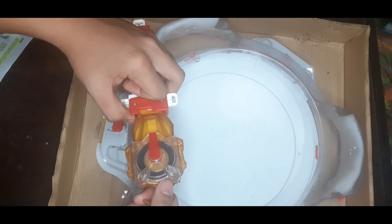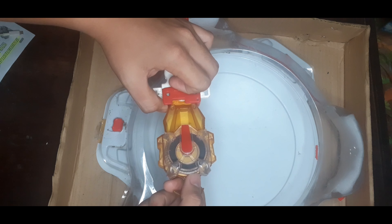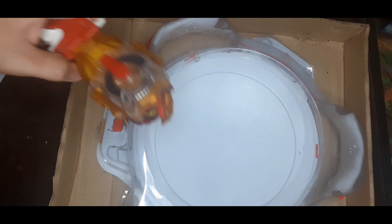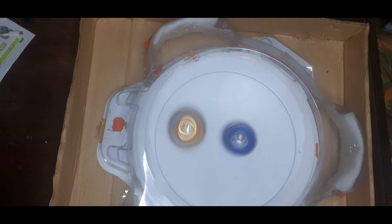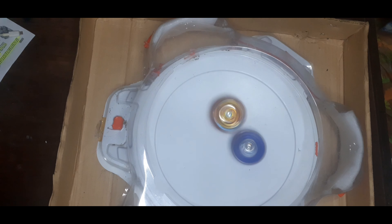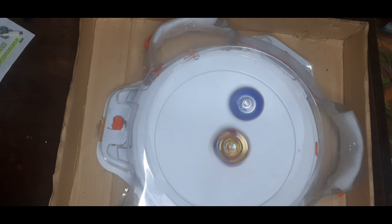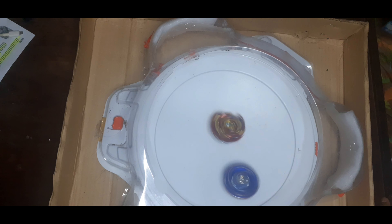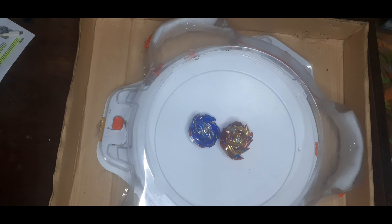Let me try it without the Z part. 3, 2, 1, go! I'm just happy that I got the DX set — very happy. Looks like Helios won that round.